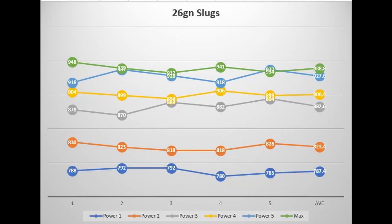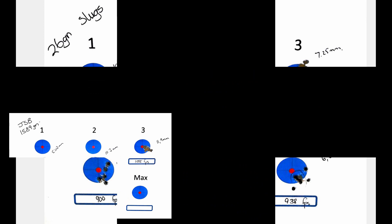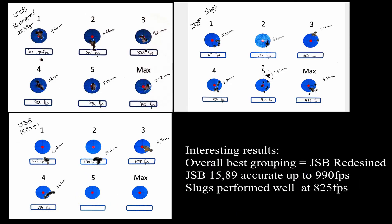Looking at the data, I'm not that impressed — there's a lot of variance within the slugs when it comes to speed, and I can also see that pulling through to the groupings. There's no real brilliant groupings here. The results were quite surprising with the best grouping happening at 882 feet per second with only one flyer; the rest of the groupings had too many flyers to really be of any real value. The final results were quite shocking but also interesting. I was really hoping that the slugs would be the hands-down winner, but it looked like the JSB redesigned was the hands-down winner for this exercise. I will have to redo everything but this time at longer distances, hopefully at 50 meters and 75.